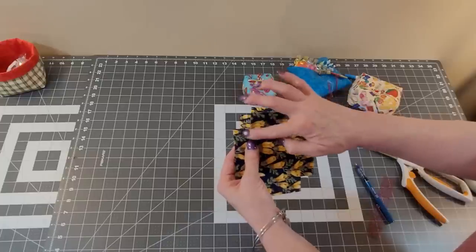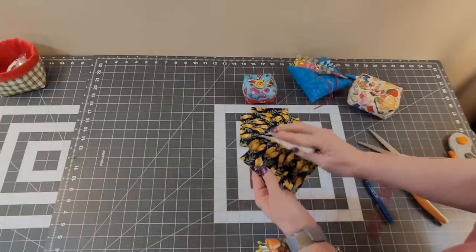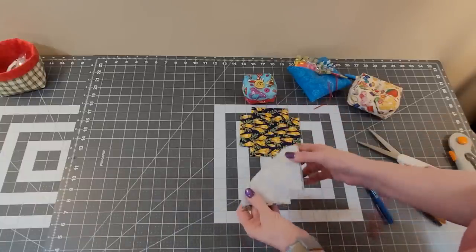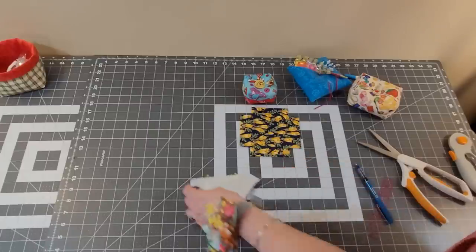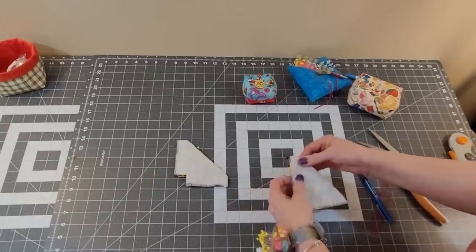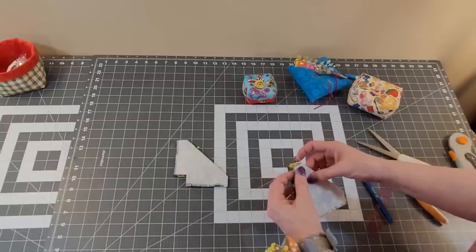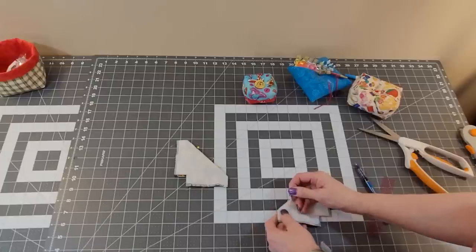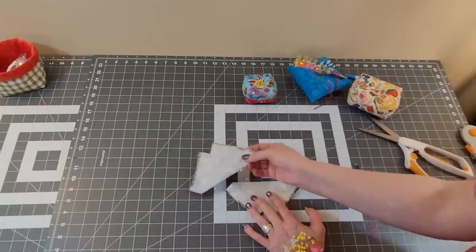We're going to fold these corners, matching up your fabric. I pin two sides at a time before I go to the machine. These do make fabulous gifts, and they're quick and easy. They're fun to make — you could make some ahead of time for a craft fair or for gifts, maybe for your quilting guild. We're going to sew a quarter inch on both of those pinned edges.